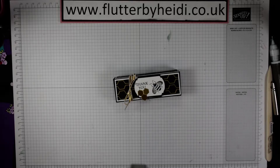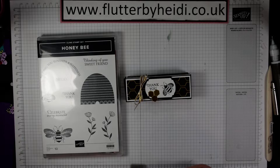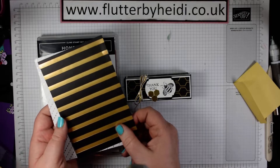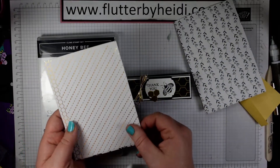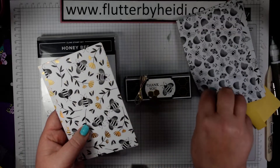Today I've got a lovely little treat project for you, another one using the fabulous Honey Bee stamp set and some of the beautiful paper that you can get for free during Sale-A-Bration, which is called Golden Honey. That is lovely gold foil accented paper — double-sided with lovely monochrome designs on one side and a foiled accent on the other.